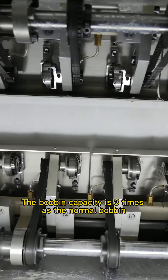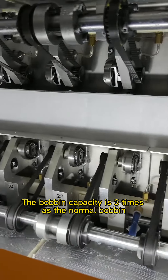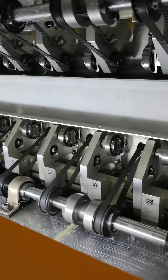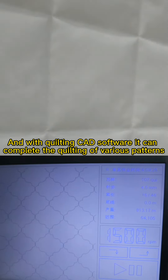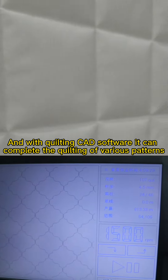The amount of winding is 3 times that of a normal rotary hook, greatly improving the walking efficiency. And with quilting CAD software, it can complete the quilting of various patterns without changing the needle position, thus greatly improving the production efficiency.